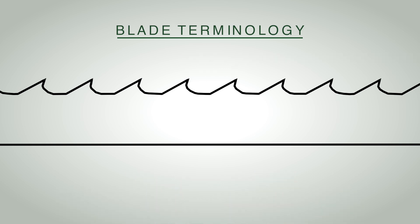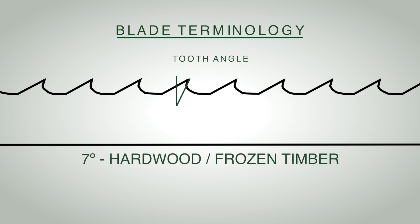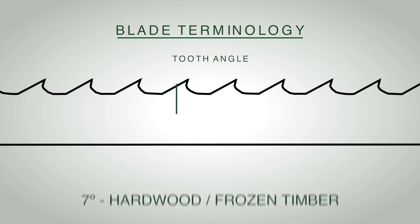The next parameter is the tooth angle — the angle at which the tooth cuts into the wood. Seven degrees is used in hardwoods and frozen woods, 10 degrees is general purpose, and 14 degrees is generally used in softwoods. You can also set it between those settings and lock it in place for a custom setting.